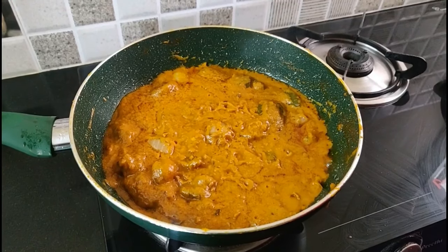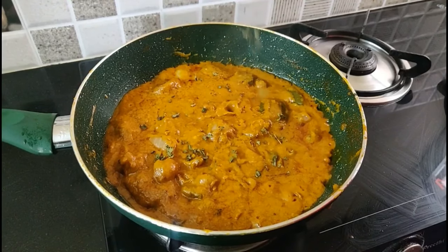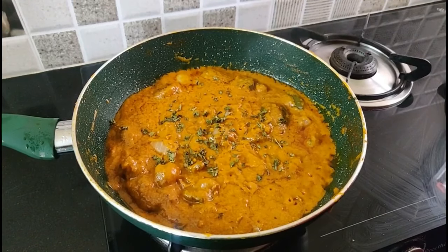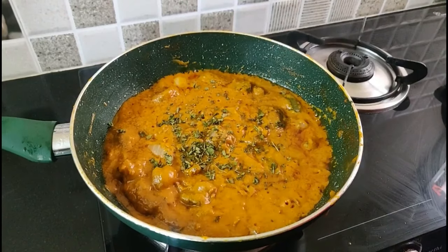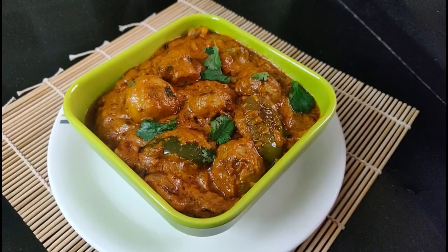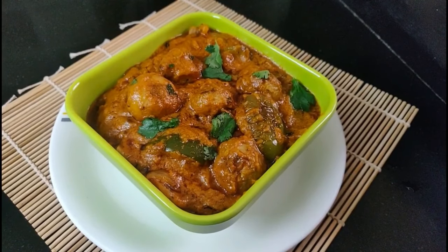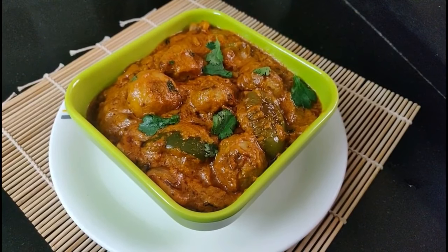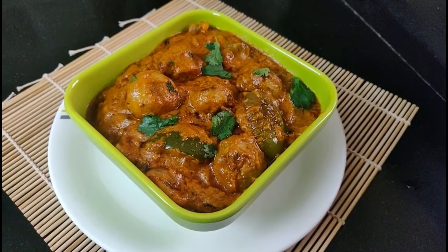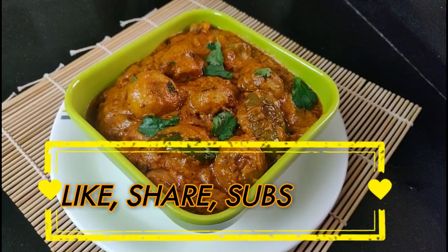Mushroom tikka masala is ready. Finally, add the kasuri methi — this is optional, you can avoid it. The mushroom tikka masala is ready restaurant style. You can try this recipe. Don't forget to like, share and subscribe to our channel.